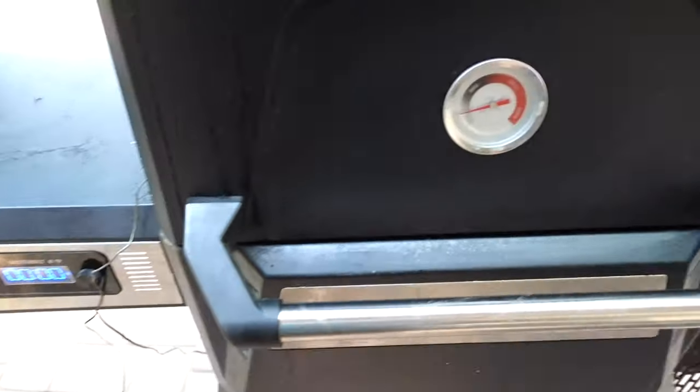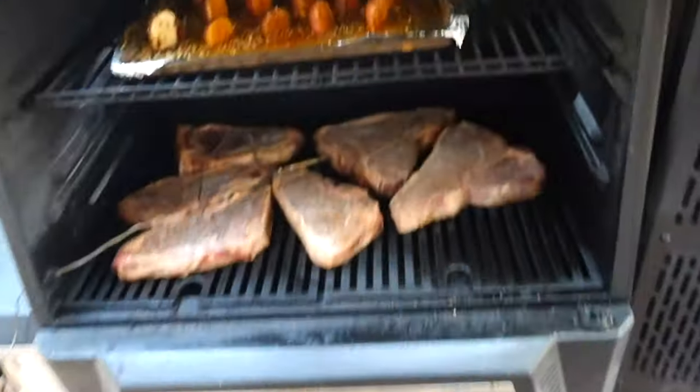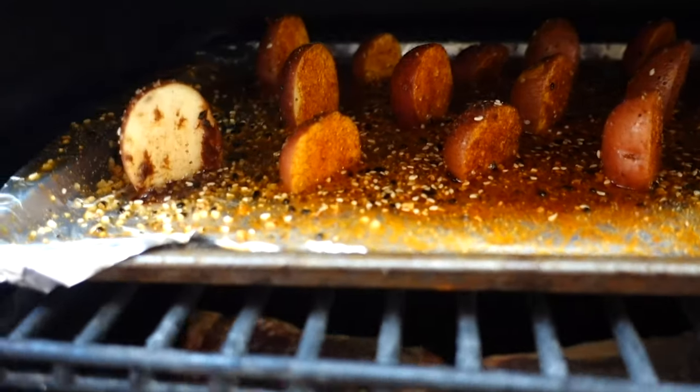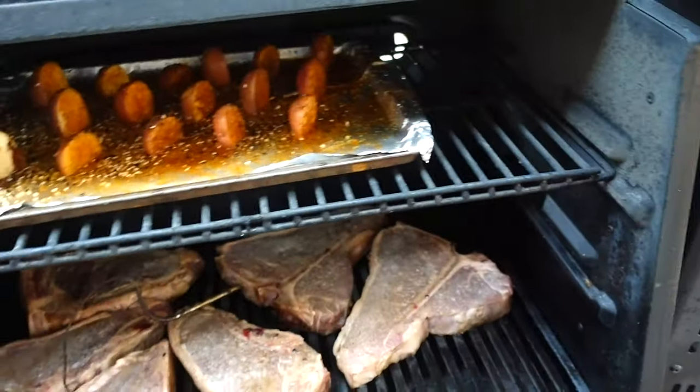Just in case you're curious, I am doing some steaks and potatoes right now. I've got some little stew potatoes with garlic, and then I have some steaks that I'm actually reverse searing, so I'm going to close this so I don't lose my progress.